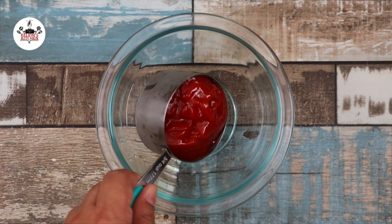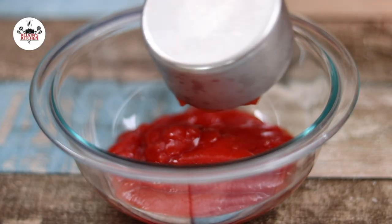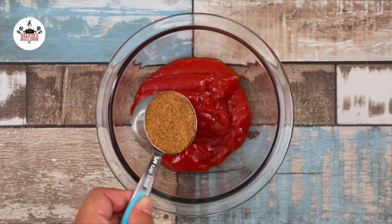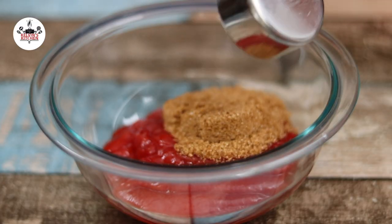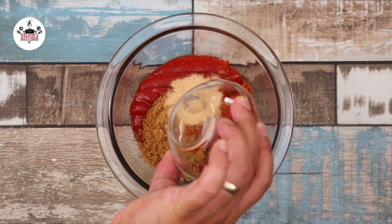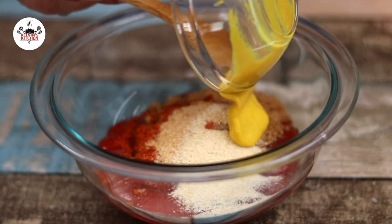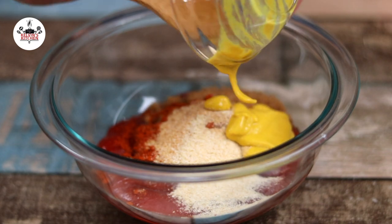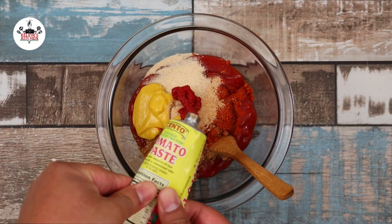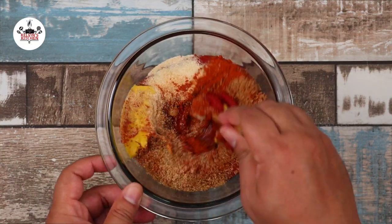For the glaze, in a small mixing bowl, add in three-quarters of a cup of ketchup, followed by one-fourth of a cup of brown sugar, one teaspoon of paprika, one teaspoon of garlic powder, one teaspoon of onion powder, one tablespoon of yellow mustard, and two tablespoons of tomato paste. Then mix until thoroughly combined.